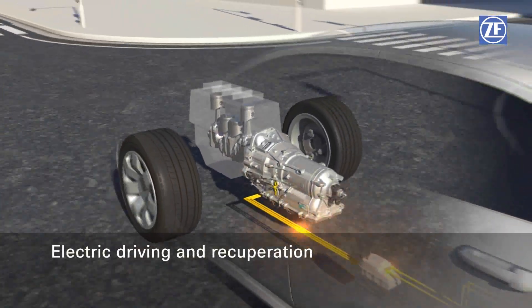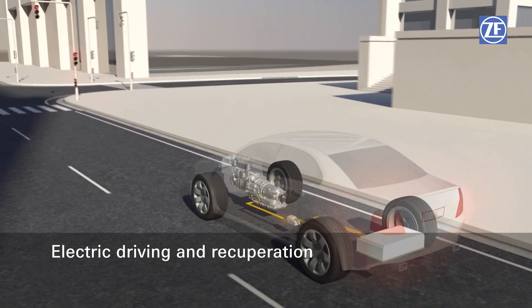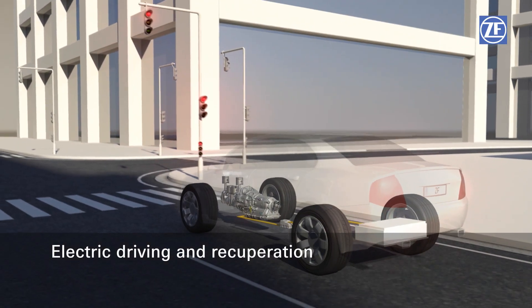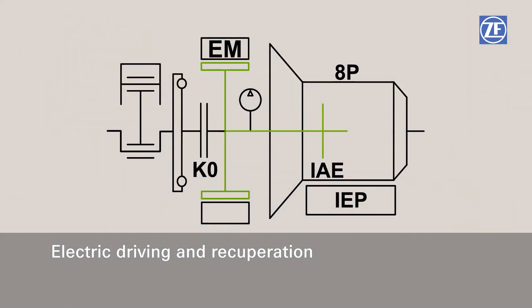For purely electric driving, the K0 engine separating clutch is open. The combustion engine is now separated from the complete driveline. The electric motor switches to drive operation and the vehicle moves under purely electric power, making nearly no noise.